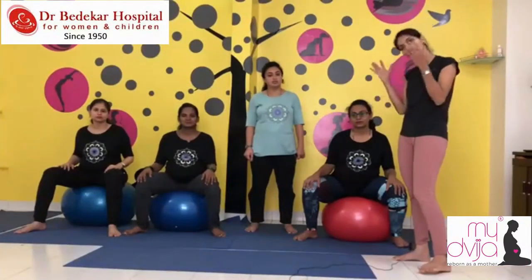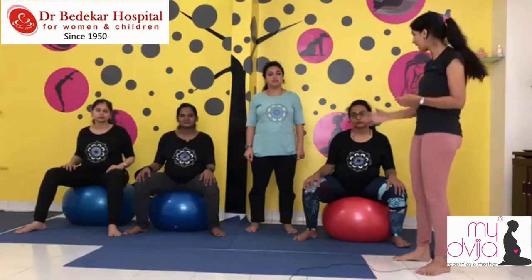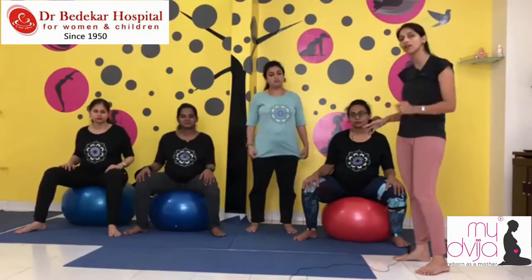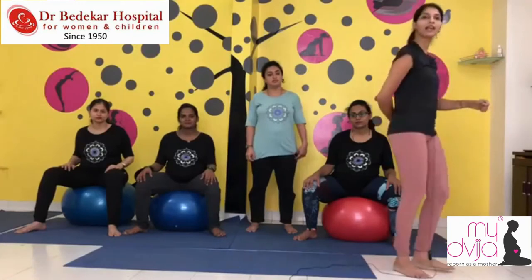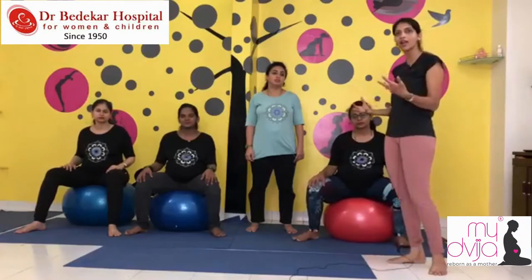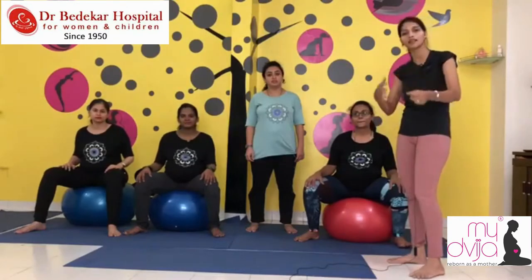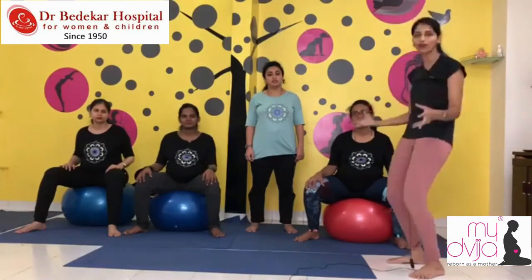Dimple is in the first six months of pregnancy, so we are doing the exercise without a ball. For the remaining three months, doing it on the ball is very beneficial — the tailbone acts as a kind of shock absorber for that area, making all the movements much easier.